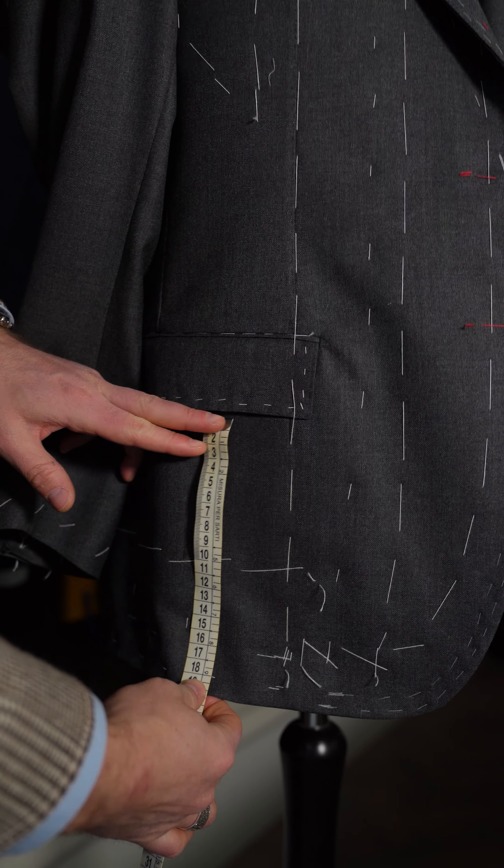If you don't see these wide threads on your suit then it's not a fitting. The first fitting is very important also to verify that all the lengths are correct. Once all the lengths are correct, we can go over to the second fitting — I'm going to show it to you.